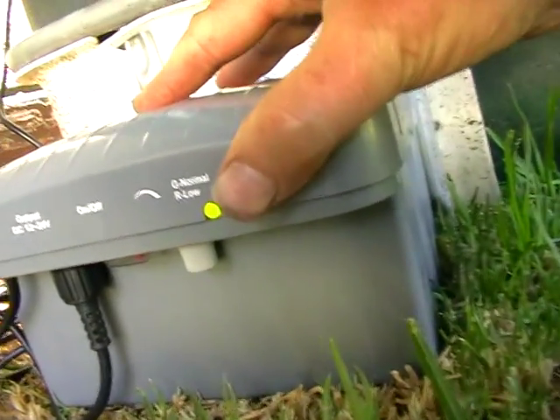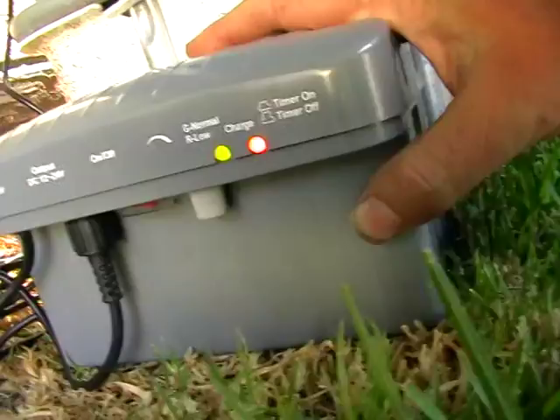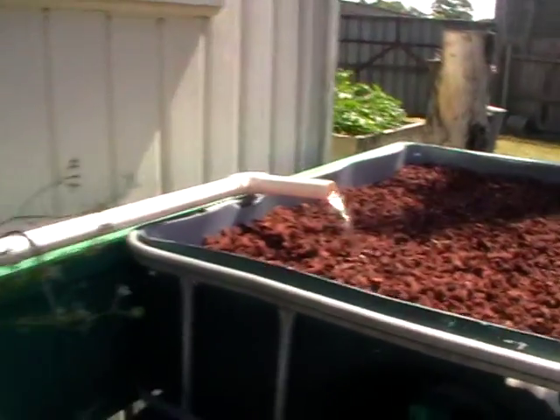It's a pretty simple little backup battery — as you can see with my hand, it's only small. It's nothing like the big solar batteries. You can see the flow rate from there and over there — it's pretty good.